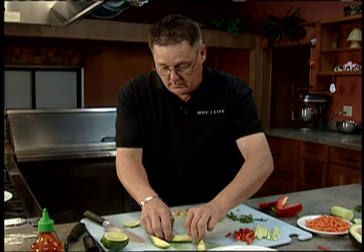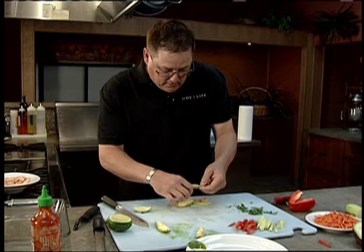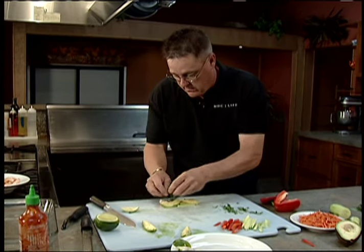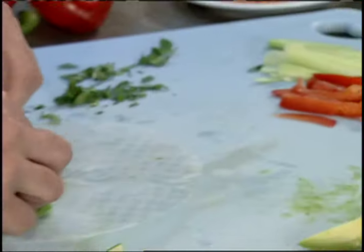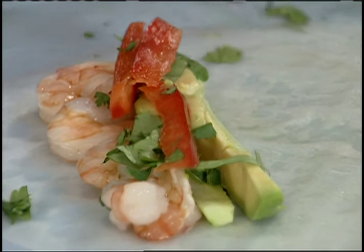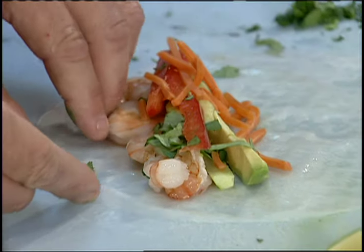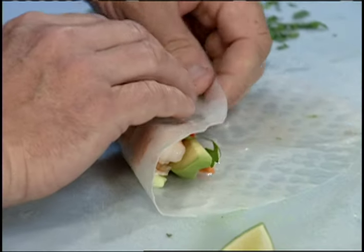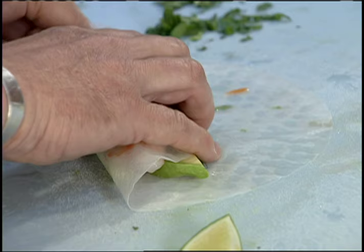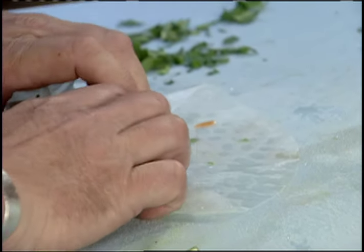It's vibrant, it's fresh, it's really really good. You'll make these and then wonder why you haven't made them before — you'll be making them a lot more. Lay the ingredients down, add some carrots in there, and roll it up. There we go, we've got a couple of those done.